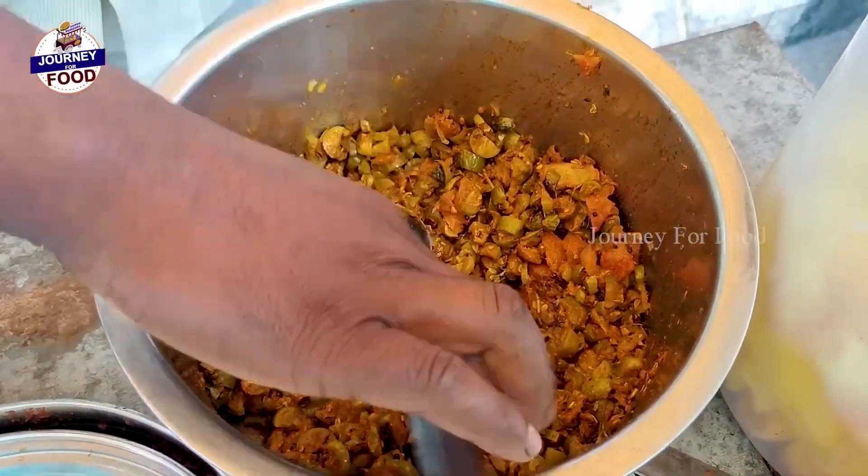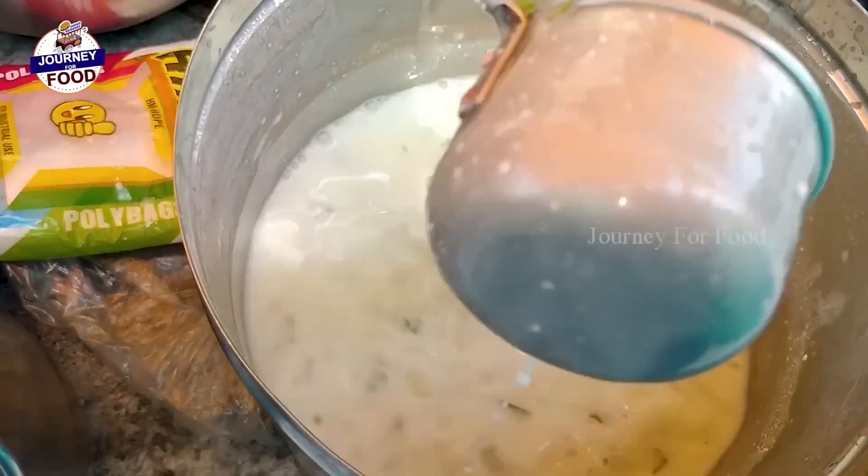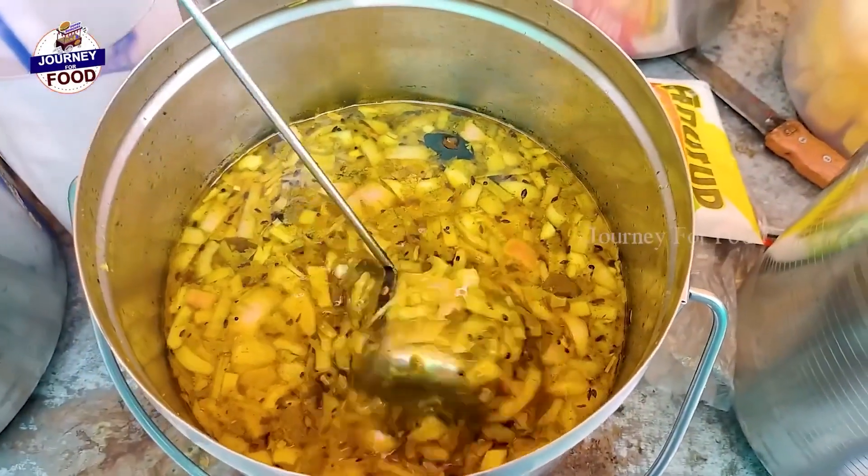Tomato chutney, onion curry, tomato curry, tomato, rasam.